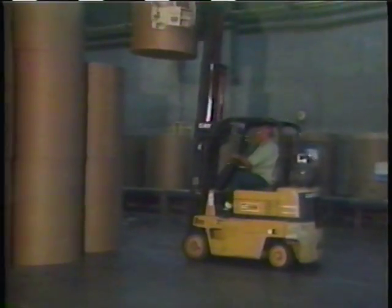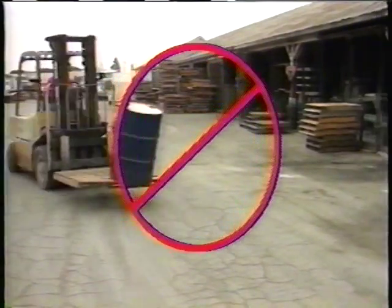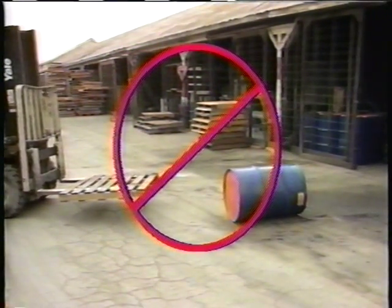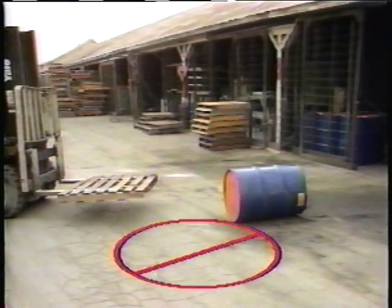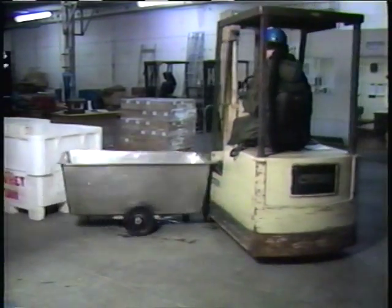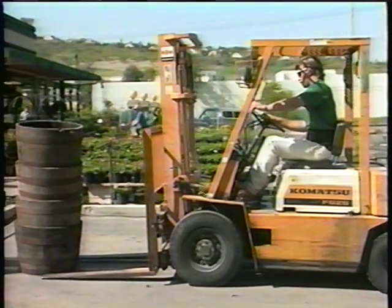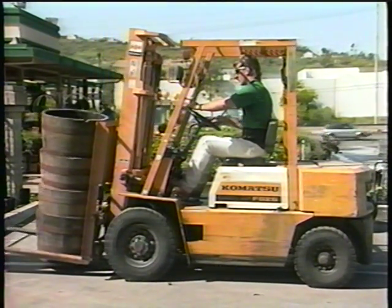Don't take this responsibility lightly. A forklift professional doesn't cause property damage or injuries. Everyone wants to move material efficiently and quickly, and that's your job, but you don't have to speed or violate safety rules to do a good job. How much time and money do you save by spilling loads, running into doors, walls, sprinkler pipes, or other materials? The time you save by speeding and cutting corners isn't worth one minor accident. You're much more productive working safely and obeying the rules.